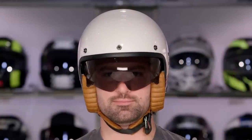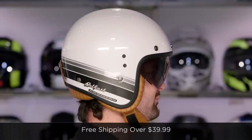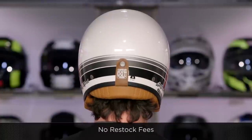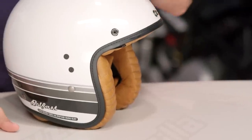Let's talk briefly about sizing. Sizing is going to be intermediate oval, a little bit longer front to back — what I call normal American. It's not going to be overly round or narrow, but if you have a head like mine, a little bit longer front to back, you should be just fine. Use our size chart. We'll ship for free over $39, which this qualifies for. Subscribe to RevZilla TV and let me know your first impressions of the new Belfast.